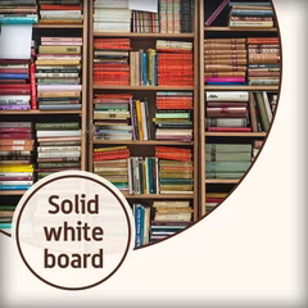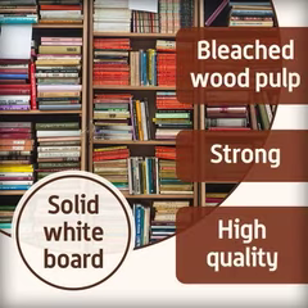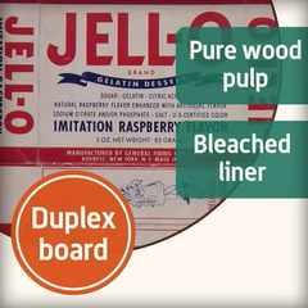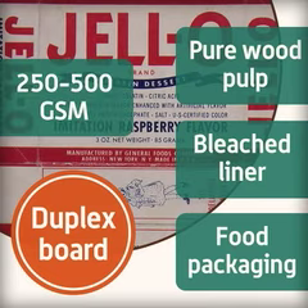Solid white board is made from bleached wood pulp and is strong and high quality. This is used for book covers and expensive packaging. Duplex board is made from pure wood pulp with a bleached liner on one side, which makes it suitable for food packaging. The weight of duplex board is typically 250 to 500 grams per square meter.